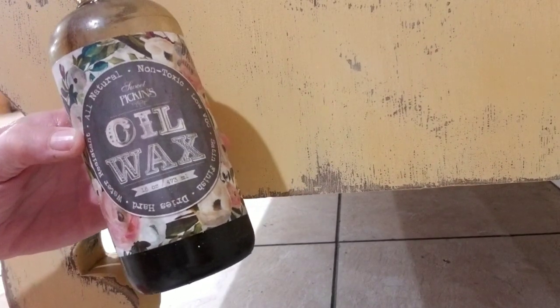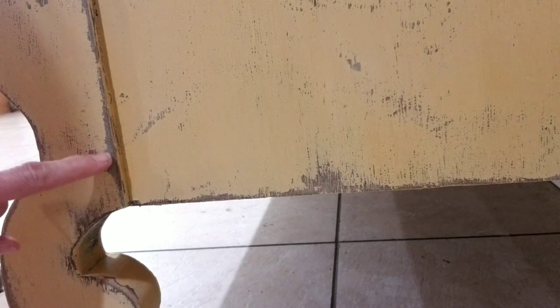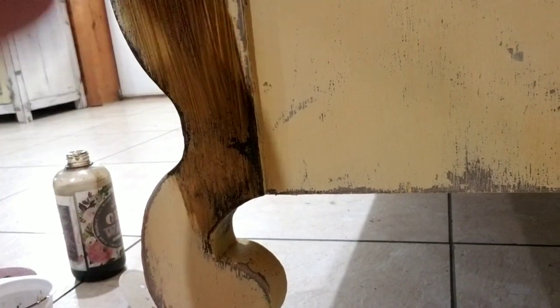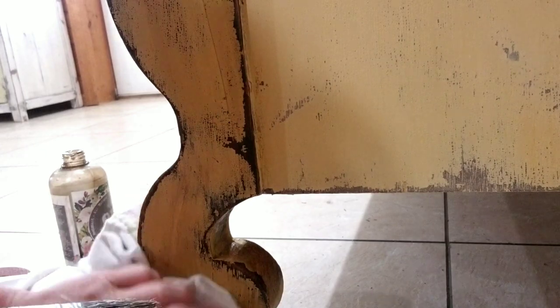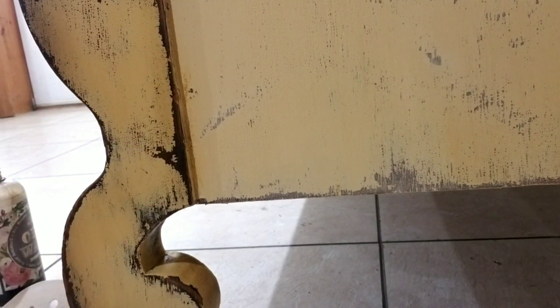This is the dark oil wax from Sweet Pickens, and I use it a lot with milk paint. If you see this area here, it looks almost like a grayish color. I want to bring back that wood-looking color, and that's what dark oil wax will do. I'm sure you could use regular dark wax, but I just like this better. I just use a brush and paint it on — you don't have to be precise — and then I just wipe it back. You see that nice dark richness now compared to over here where you have the light? It brings back that natural beauty of the wood.